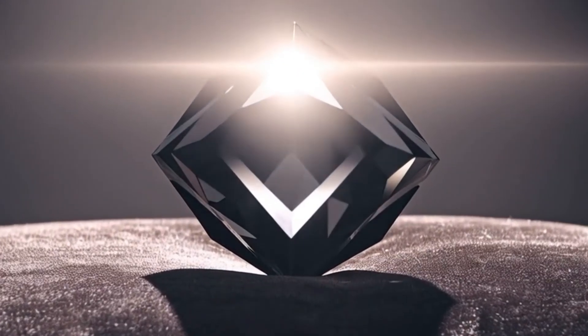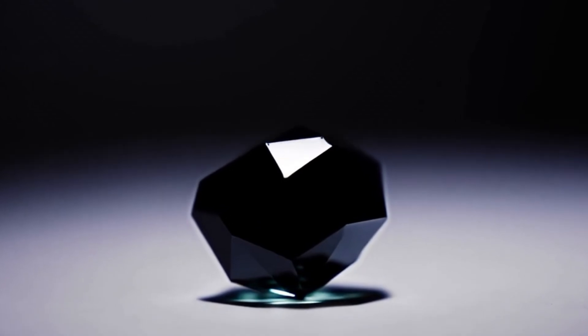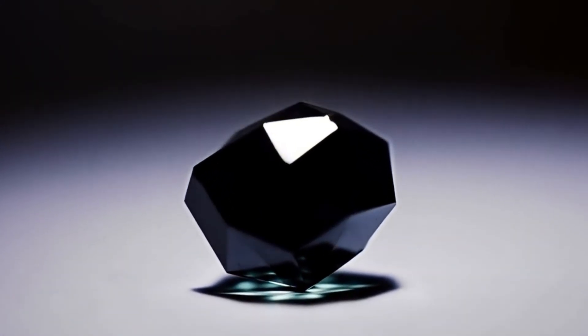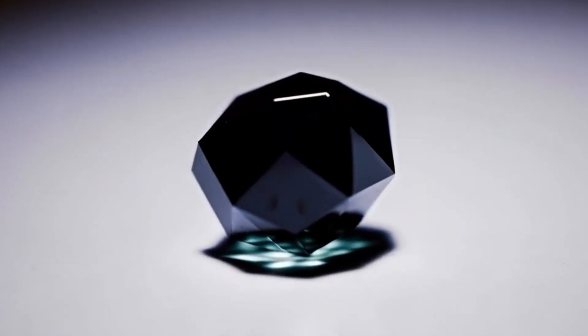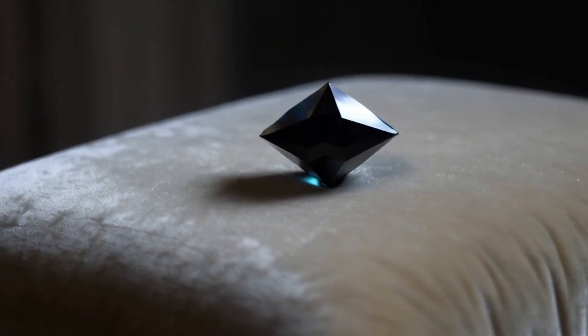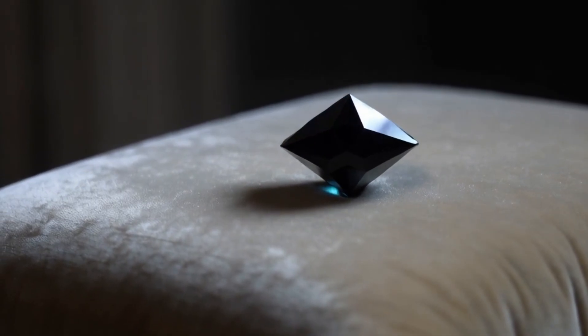1. The Scratch Test — Hardness Check. Carbonado, like all diamonds, is one of the hardest materials on Earth. It ranks 10 on the Mohs hardness scale. This means a real carbonado cannot be scratched by steel, glass, or other common materials. To test, gently try to scratch the surface of glass or quartz with the stone. If it leaves a scratch mark, it could be genuine.